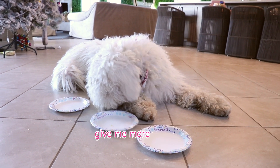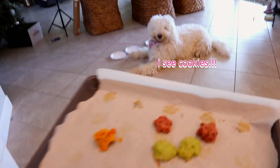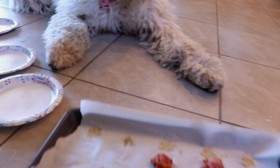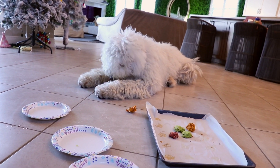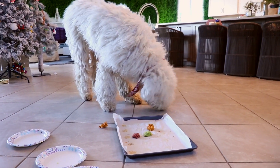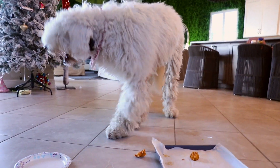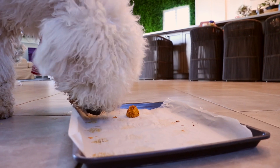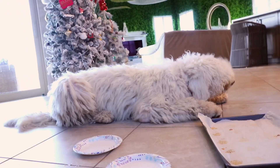Marley, where'd all the cookies go? You ate all of them! Marley was such a good girl waiting patiently while we were filming today. We're going to go ahead and put the rest of this cookie tray down and just let her have a little Christmas feast. Look how cute our girl is — she's so excited! Look at that last one. She ate all of them — the whole cookie sheet, all the plates look clean. There's not a crumb on the floor.